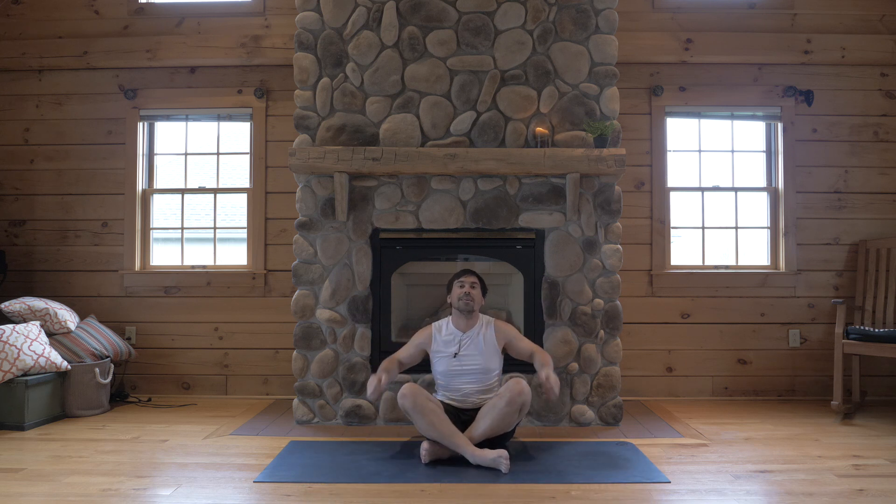Happy back bending — should feel open in your upper back, shoulders, and chest. Thanks for joining me. I'll see you next time. Namaste.